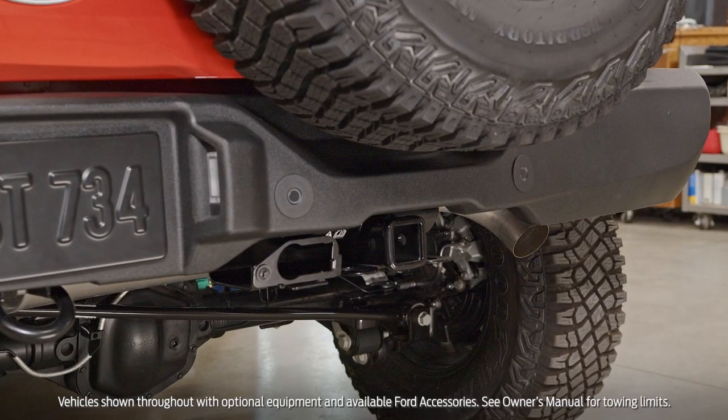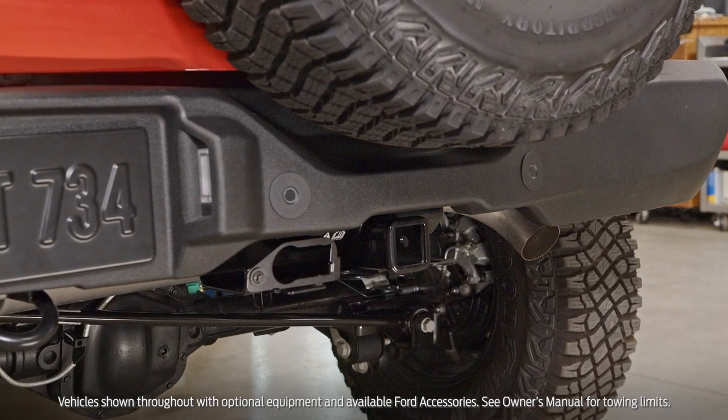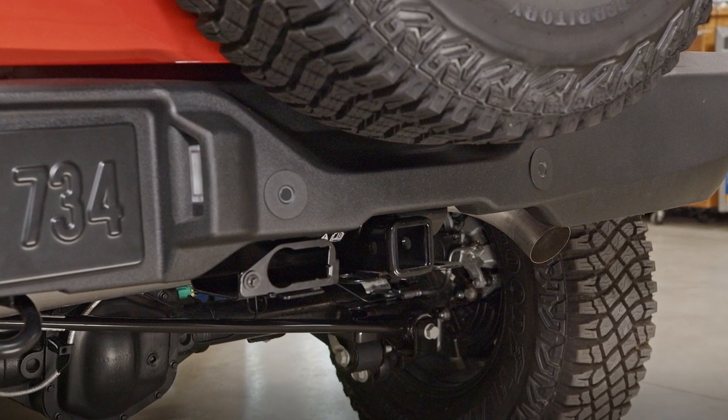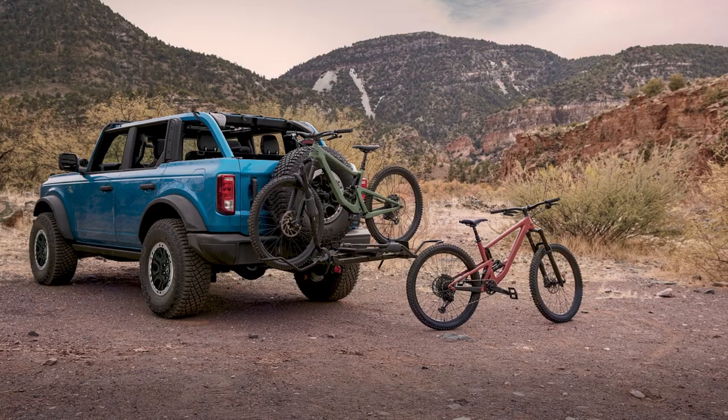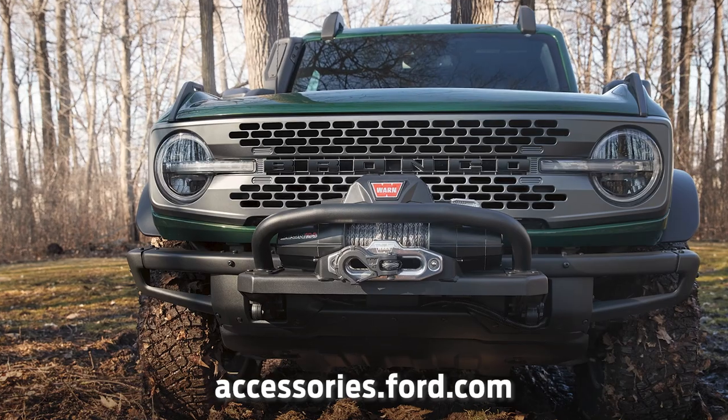This video shows you how to install the hitch receiver on your Ford Bronco SUV, so you could add a hitch ball for towing a trailer or attach an accessory like a bike carrier. You can get these and other Ford approved accessories at accessories.ford.com.